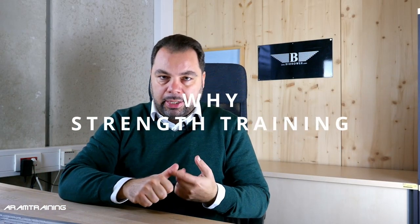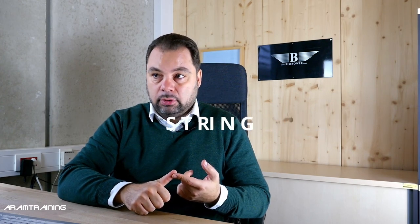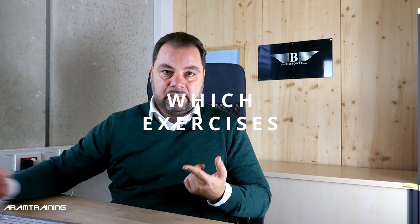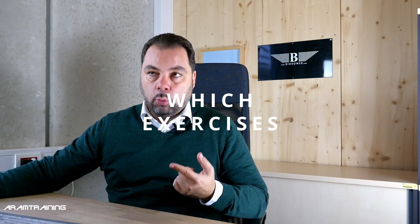I'm trying to structure this around a couple of questions: Why do we do strength training at all? What types of strength training are there? What type of exercises work and what type do I avoid? And then I'll talk about how many reps and sets and why.